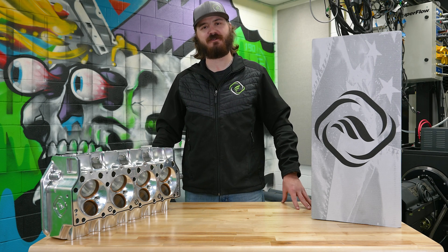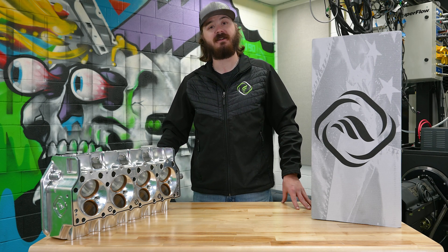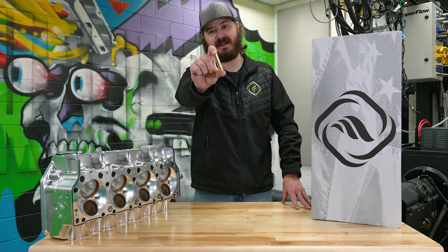Hey folks, I'm Mike and welcome to another edition of our tech series here at Frankenstein. Today, we're going to be talking about guides.